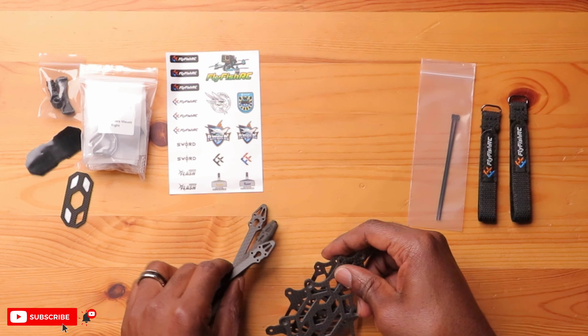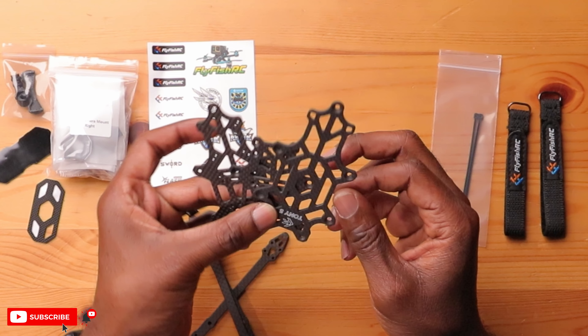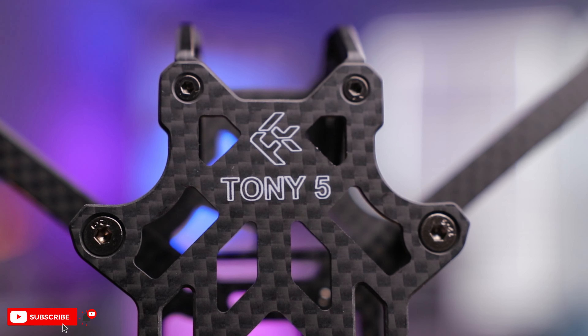Here they are. I'm actually kind of interested to just assemble this and get this thing in the air because it looks a lot lighter than I expected. You have your top plate right here — it has the 25 on it with the Fly Fish logo. Looks really, really nice.